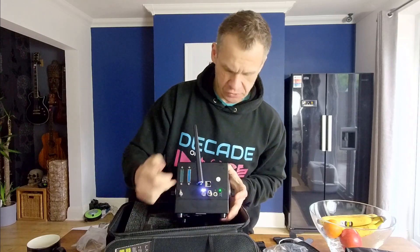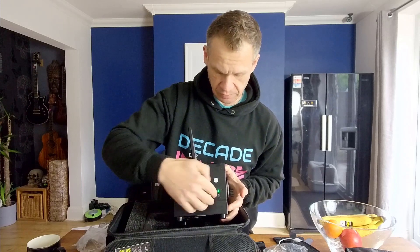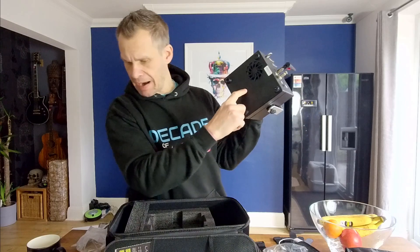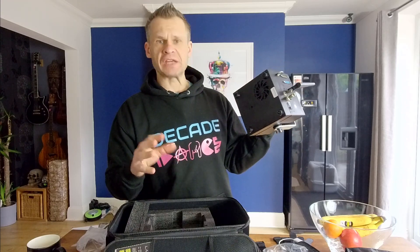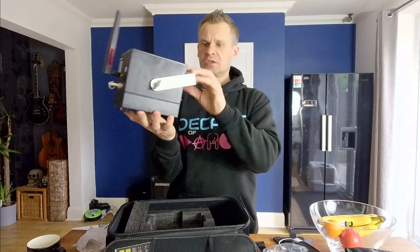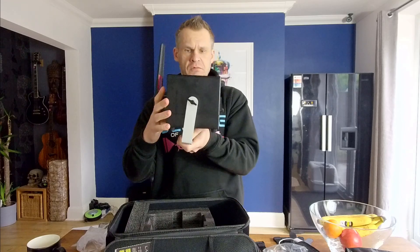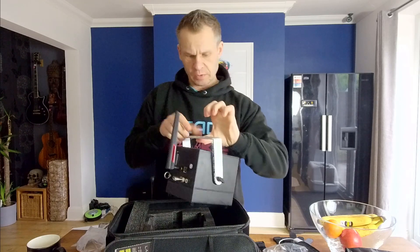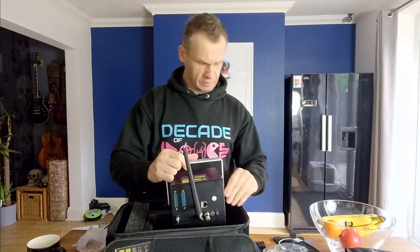When you switch it on you get two white lights, and then the green light which means your laser is active and live. Looking underneath, you can see the mount for your tripod — the mini tripod or a bigger tripod. It's got four good-sized feet and also a mounting bracket that goes all the way around so you can mount it on your truss — upside down or swung around. There are three holes that all look the same size so you'd fit that to your truss fitting.